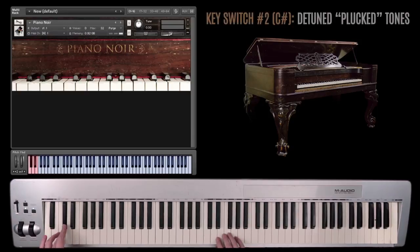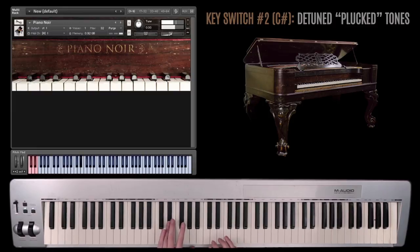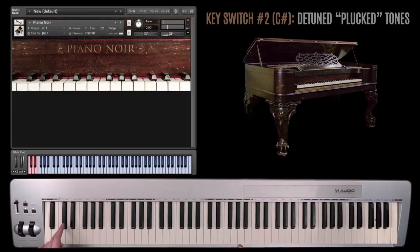If I go to the second key switch, this is going to be the C sharp. You're going to get some detuned plucks from the actual strings themselves. I set the attack without the sustain pedal — I don't know if you're using a sustain pedal, but to stop. With a sustain pedal you have control over the release. So that's the C sharp key switch on the D.